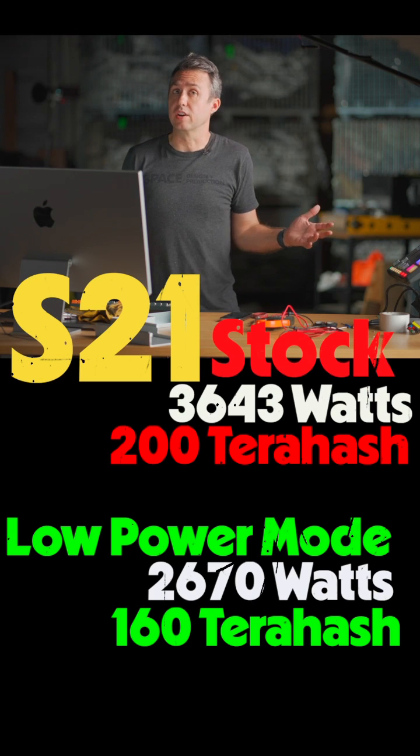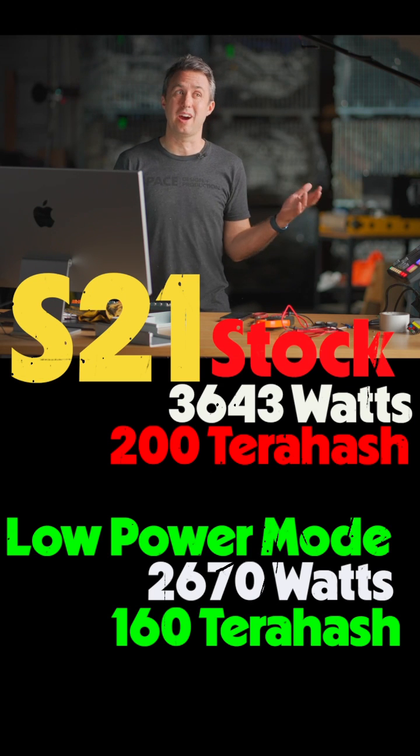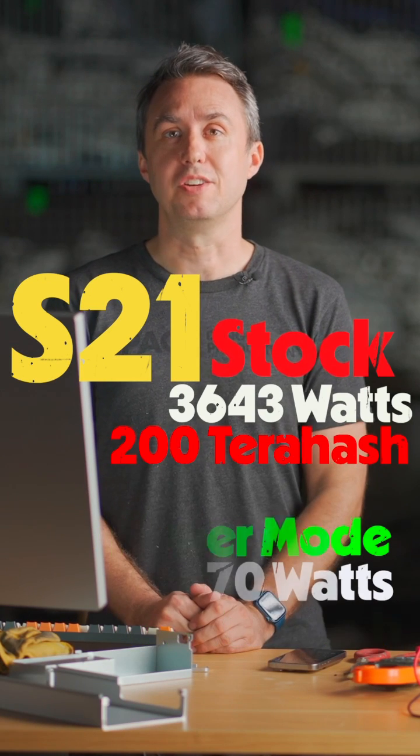It's considerably quieter in low hash rate mode too, although not quiet enough. Those are the numbers. See you in a couple weeks.